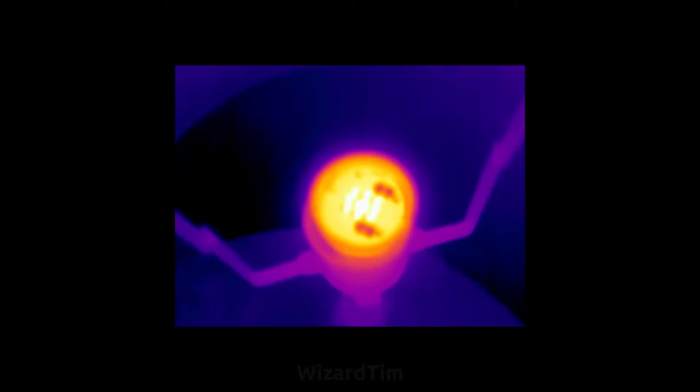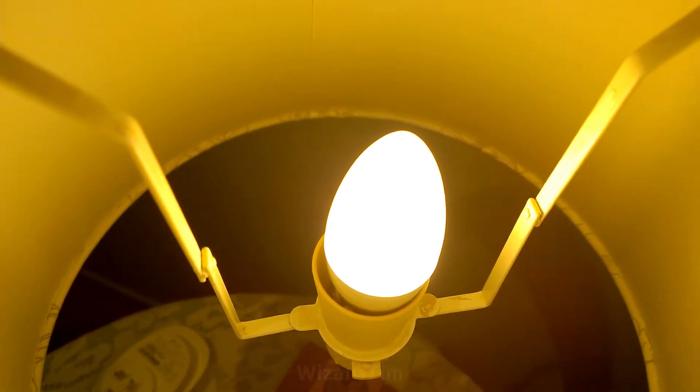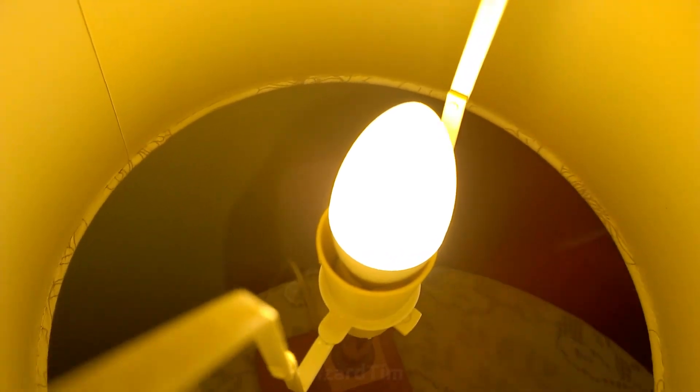I also had a look at it with the thermal camera, and it didn't look too bad — I mean it gets pretty hot, but I imagine it's designed like that. So I just put the diffuser back on and it should be good to go.